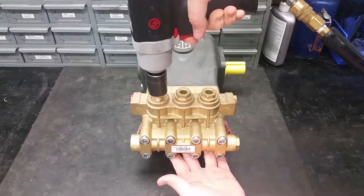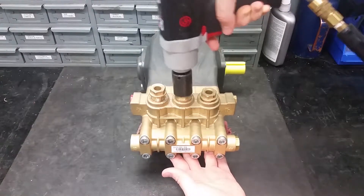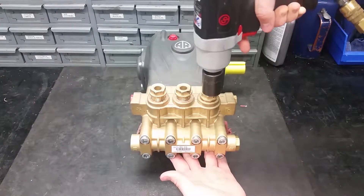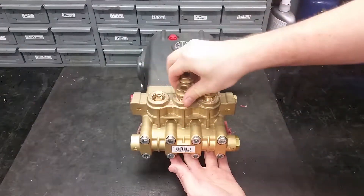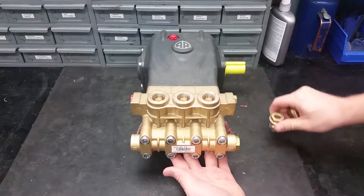To replace the three discharge valves on the top of this pump, remove the valve caps on the manifold with a 24mm socket. There are six valves in total, and the other three require the head bolts to be taken off.